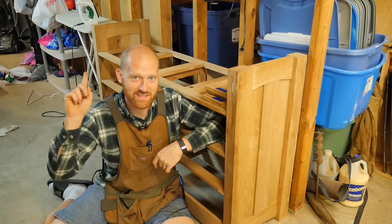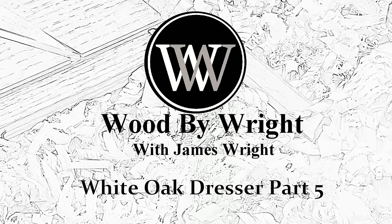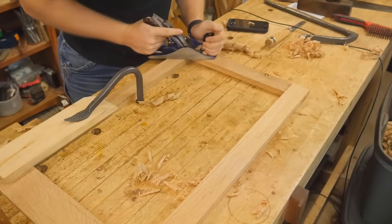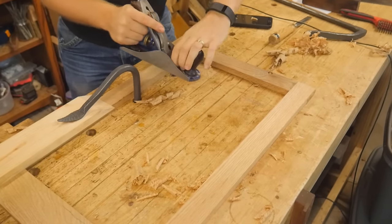So this is a dresser, and that's an ironing board. Last time with the dresser, we ended up making these frames — the support that the drawers will actually be sitting on. Now I need to bring them down to their final thickness.